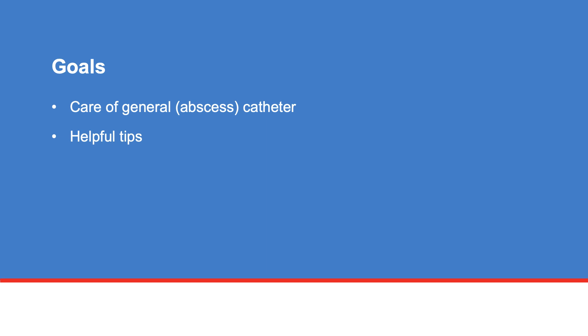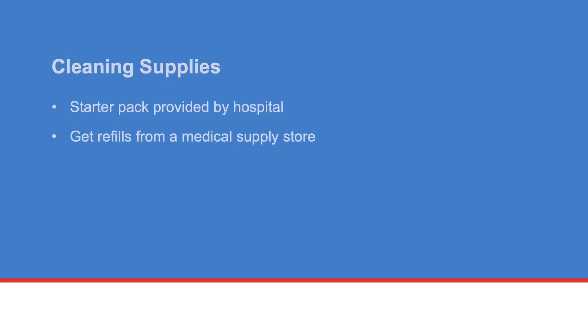In this video, we will show you how to care for your general catheter. We will also share helpful tips to manage your catheter at home. The hospital will provide you with a starter pack of cleaning supplies after your procedure. You will need to contact a medical supply store for refills of supplies.